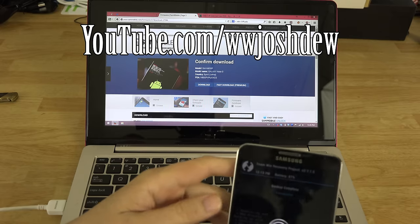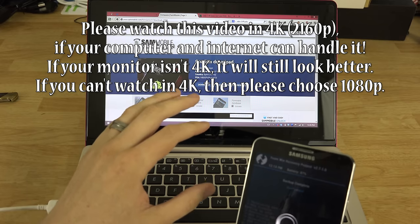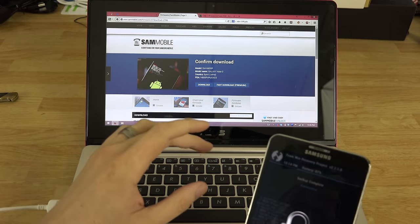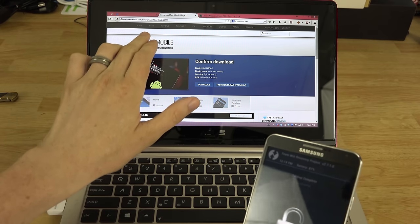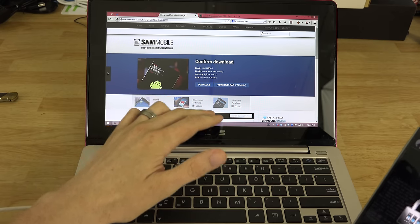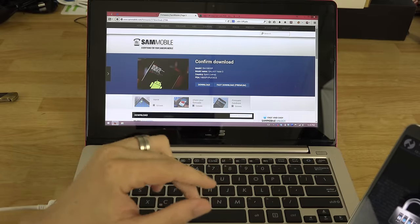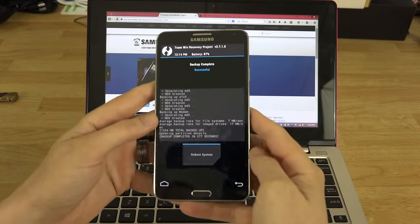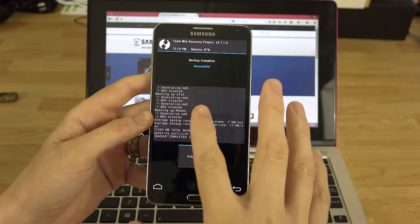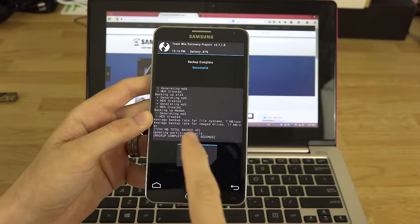What's going on YouTube, this is Josh, and in this video we're going to be flashing our Note 3 back to 100% stock. This is for the Sprint variant, but if you go to sammobile.com/firmwares you can type in N900 and then your model number — the Sprint version is the N900P. I just did an Android backup because this is currently on CyanogenMod 11 M7.